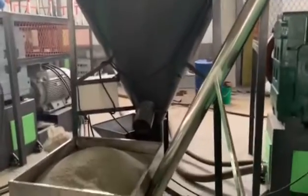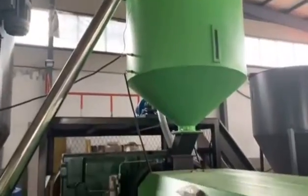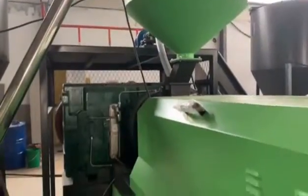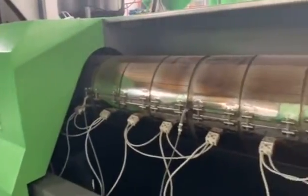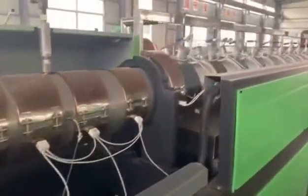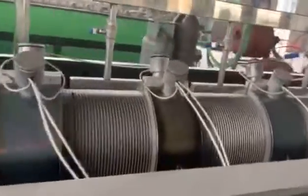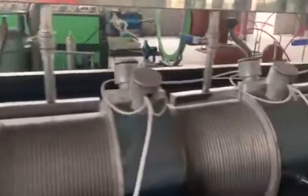This is a fitting screw. This is the heating part of the screw. And this is the water cooling part of the screw.